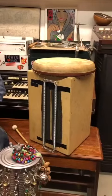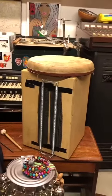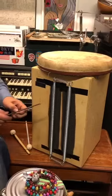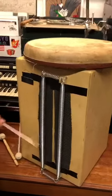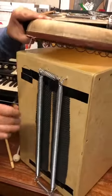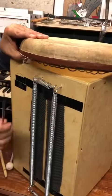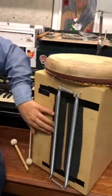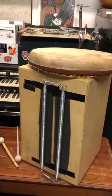This old cajon was just getting dust on the shelf. I'm not a big fan of cajons, I must admit, so I call this the 'cabron.' As you can see, we've put some springs on here from the chest expander — these are nice little ones — also from the chest expander.